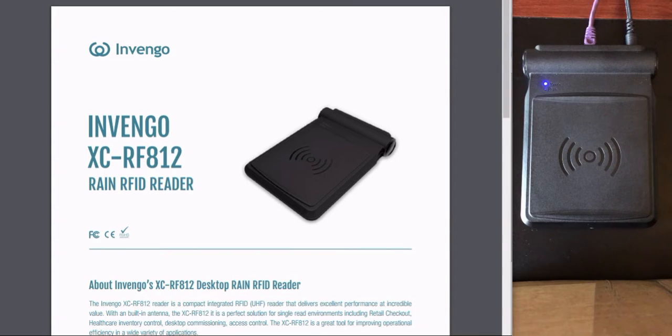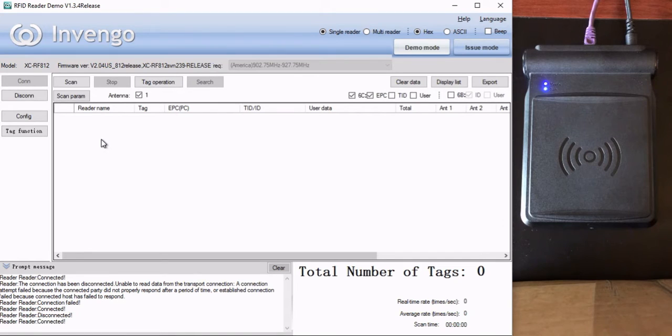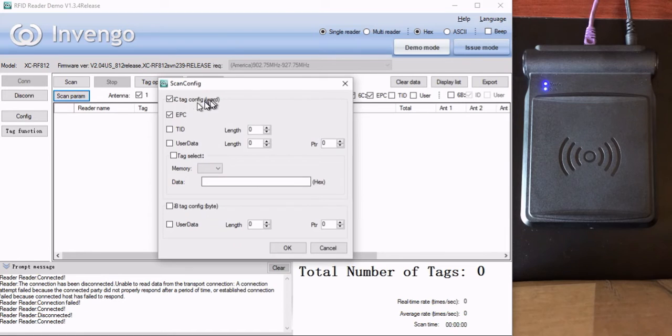So let's talk about encoding. Our RFID demo application that comes free with the Invingo readers has a great little feature that will allow you to encode a series of tags automatically, starting with a certain value and then incrementing up at whatever rate you want. So let's connect to the reader. That's my IP address — I'm connected to the reader. The next thing we want to do is go over here to scan parameters and make sure that we have it set up properly. You want the EPC field checked and 6C checked, but nothing else here checked. You don't want to use TID or user memory or any of these other things. So make sure it's set up that way and hit OK.